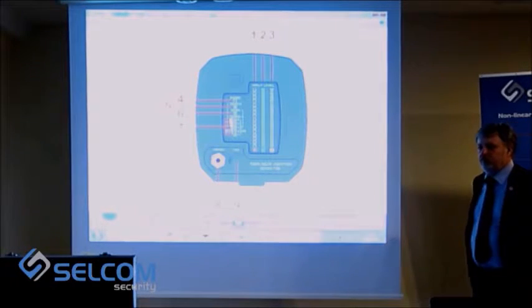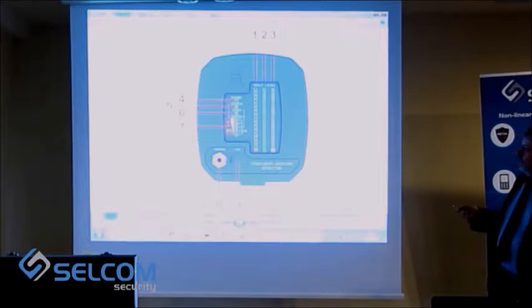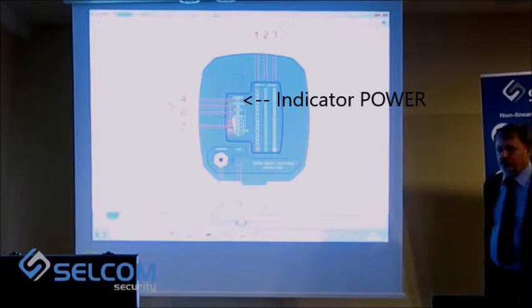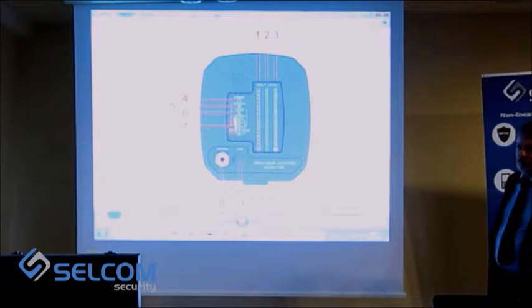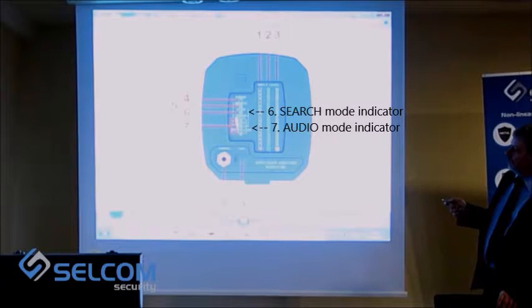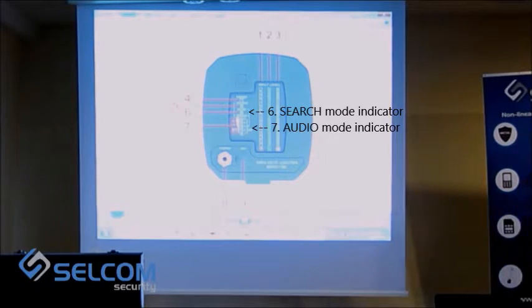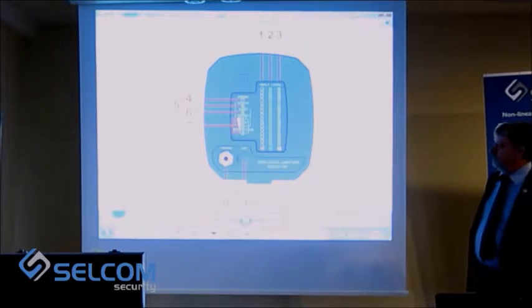Next is the group of indicators that show the condition of the device. The upper indicator shows the power on the antenna module. The next indicators show us in which mode the device operates right now — either search or audio mode.